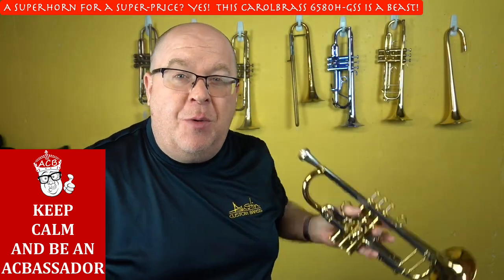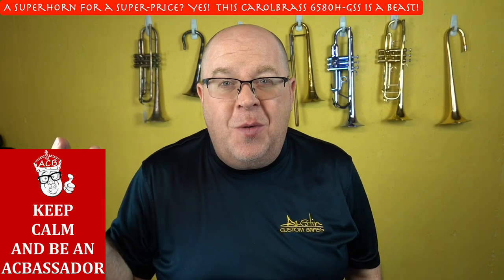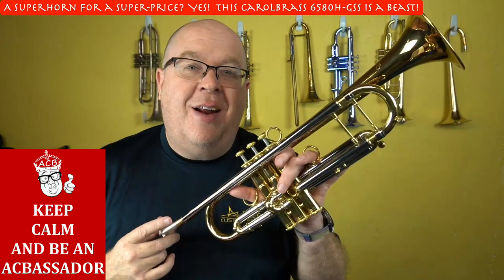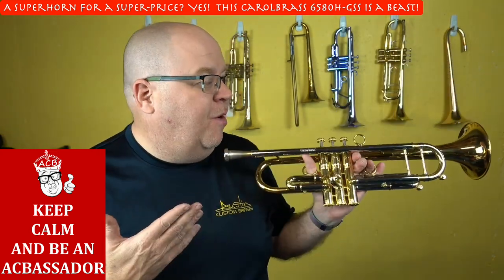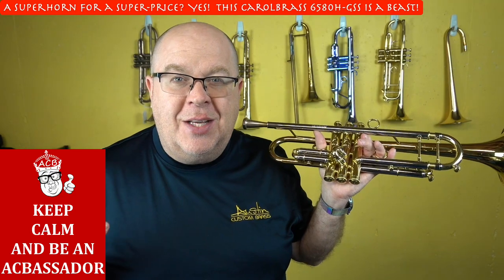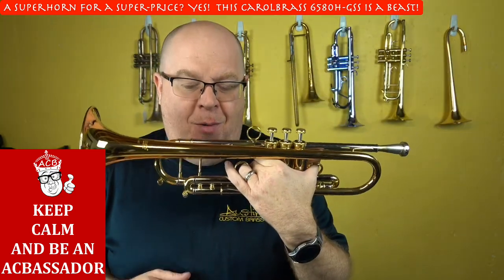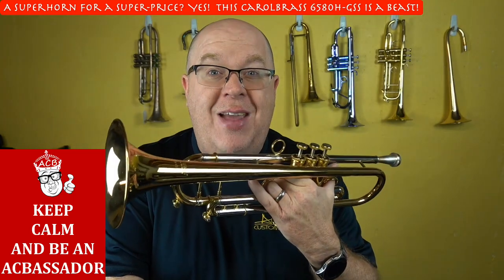Super horn. We always think of super horns as being the elite quality horns — the $10,000, $20,000, $30,000 horns. What if I told you that you can get basically a super horn for less than $2,000? This is a crazy good trumpet. Stay tuned for the Carol Brass demo on the 6580.